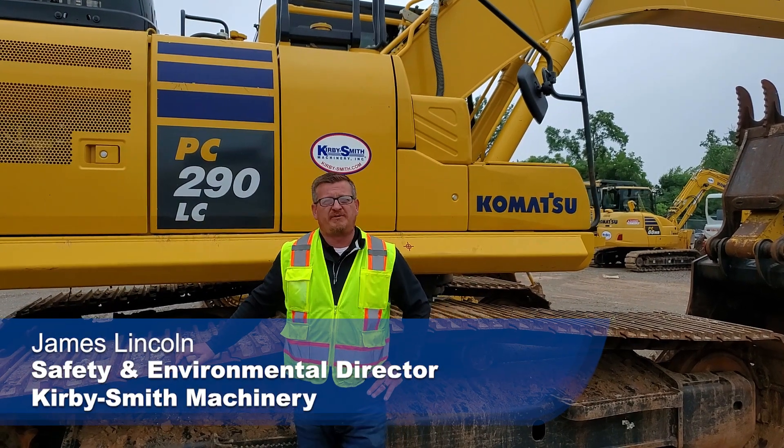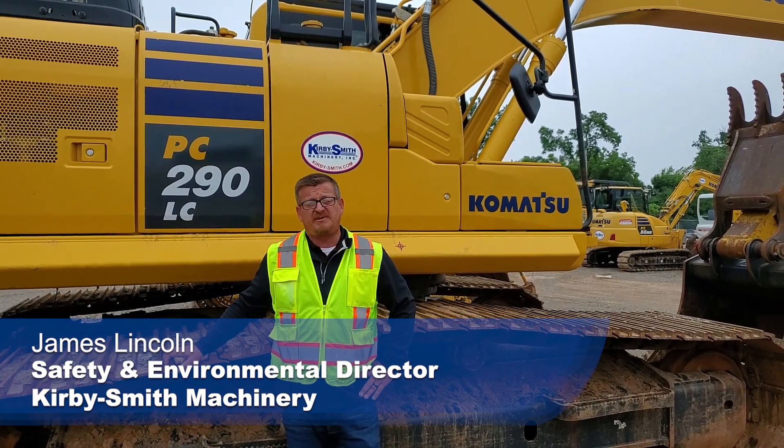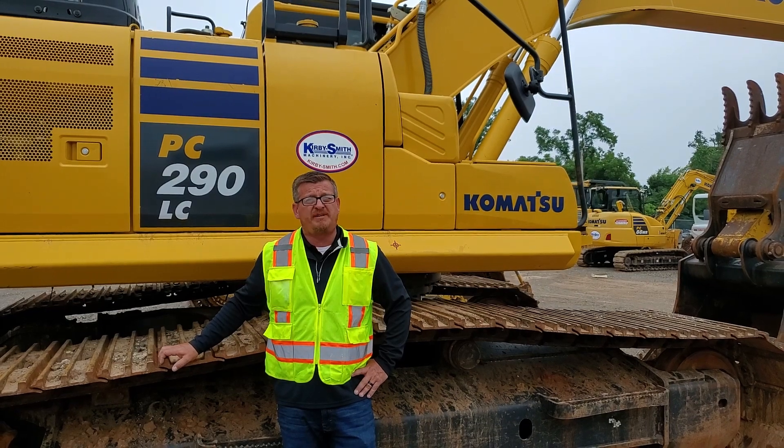Hello, I'm James Lincoln, Safety and Environmental Director. Here at Kirby Smith Machinery, the safety of our employees, our customers, and anybody else who enters our facility is paramount and will always be a main focus.